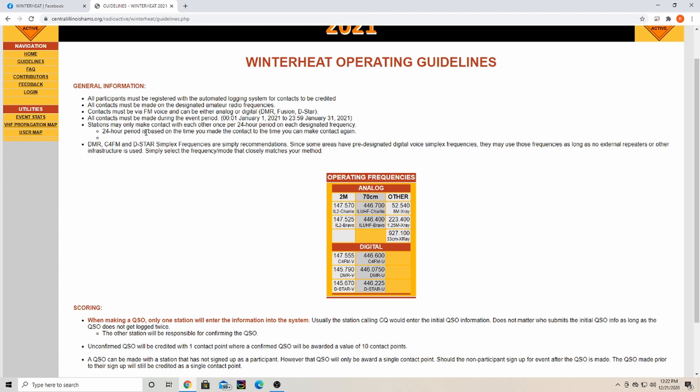Here's something to point out: stations may only make contact with each other once during a 24-hour period. So say I'm on two-meter analog on 147.570 and I talk to a friend — I can make contacts with him on all the listed frequencies once during the 24-hour period. If I make contact with him today, I log him, get my points, and then I can't make contact with him again until after the 24-hour period.